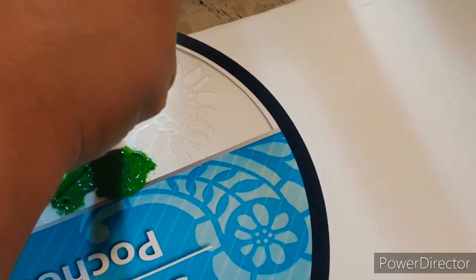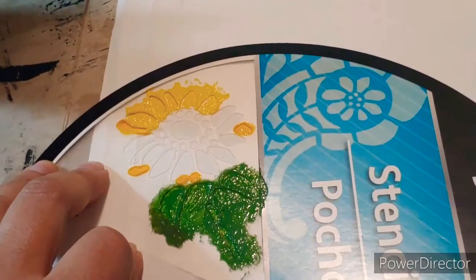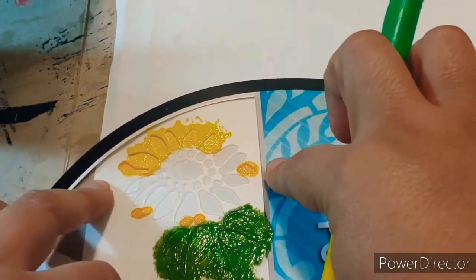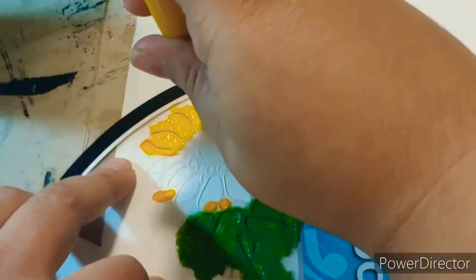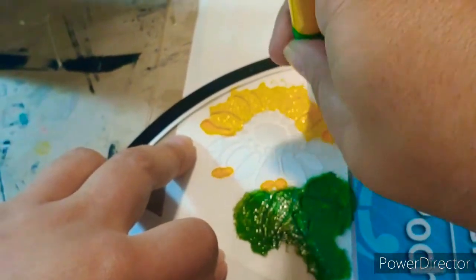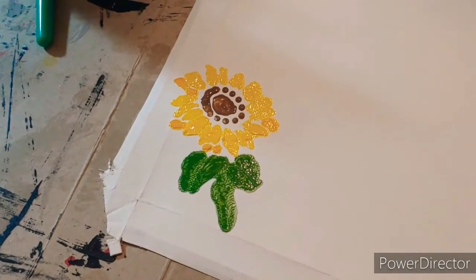It's my first time using this stencil and I really like it — it's getting a lot of good coverage on the flower. I've done the stem, leaves, and background petals in the original yellow, then added some white to get that real sunflower color. On the inside of the flower we're going to do brown, and then we'll move on to gluing the canvas back together. That is perfect — I love it!